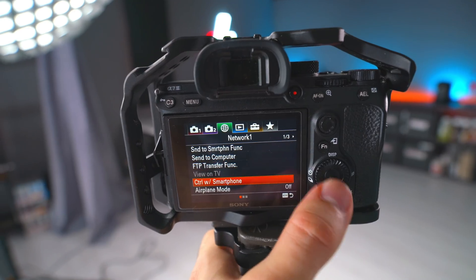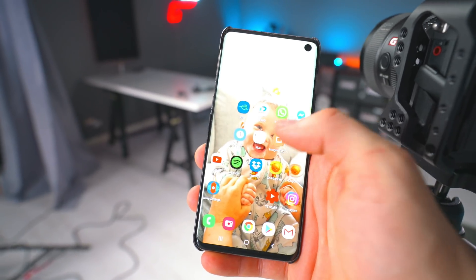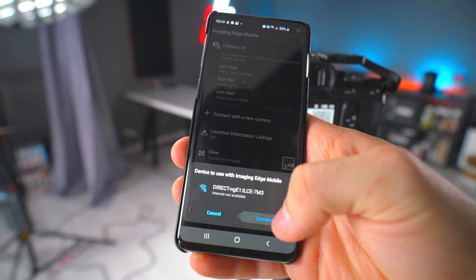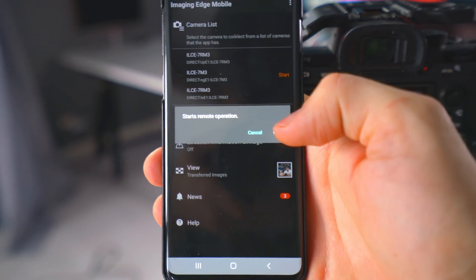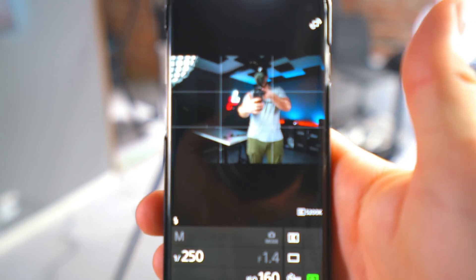I'll click on 'Control with Smartphone Connection,' then open up Imaging Edge and connect to the a7 III — connect, start remote operation. Now we have a perfect visual of what the shot looks like and how it's going to turn out.